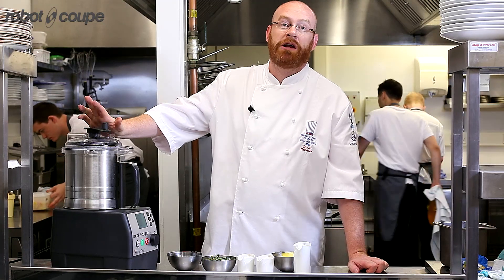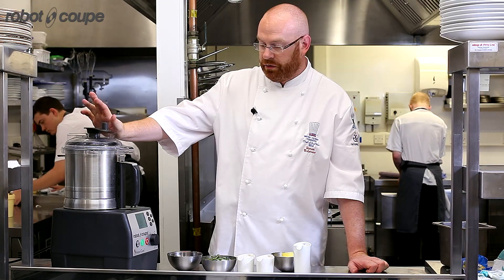I'm Simon Hulstone from the Elephant Restaurant in Torquay. I'm going to be making a beurre noisette béarnaise using the new Robocook.